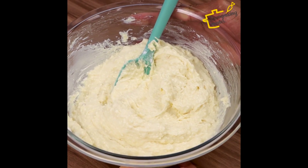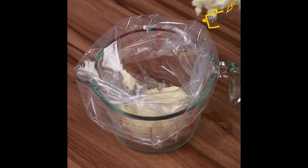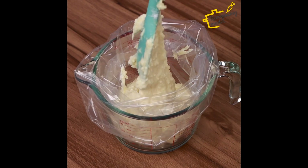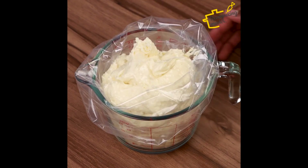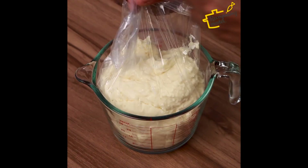After mixing well, I'm going to put the whole mixture inside a plastic bag like this. Then just close the plastic bag by making a knot at the end, and also cutting the other end with scissors.